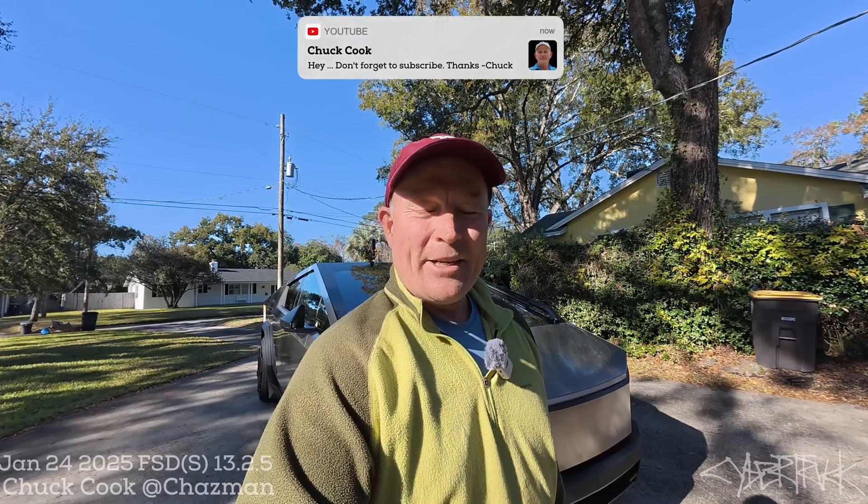Hey everybody, it's Chuck, welcome back. I've got a little experiment I want to run today in the Cybertruck, in the spirit of the outstanding news about the new release of the Tesla Model Y Juniper — the refresh. I think it's a great looking car, it's really exciting, and congratulations to all of you who've been waiting for it. It's got a front bumper camera now.